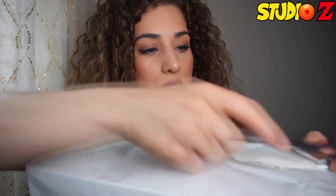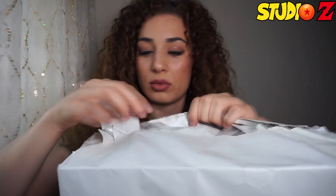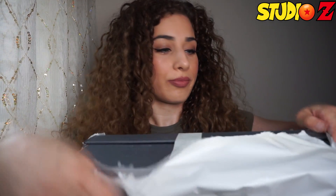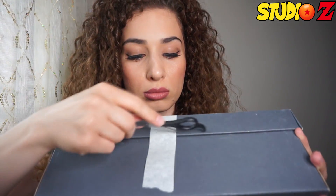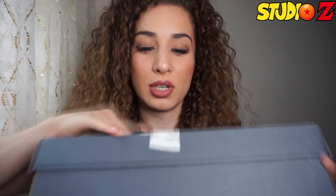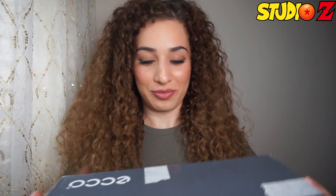Okay guys, I can't wait to open this. Let me just get a scissor — this is how it looks. Oh, it's like different parts. Oh my god, oh my god, there's so many guys.